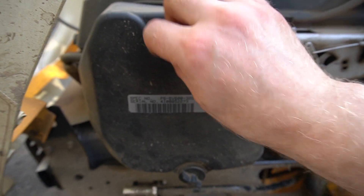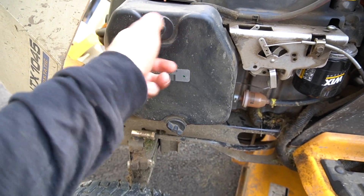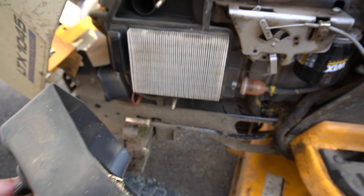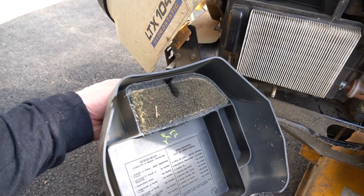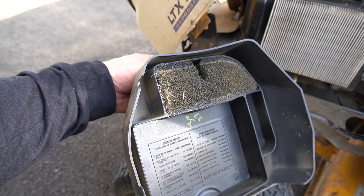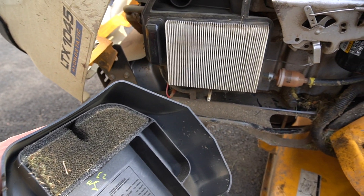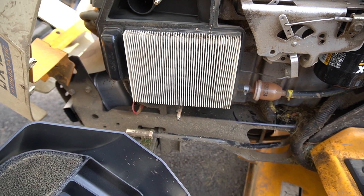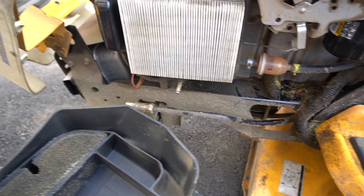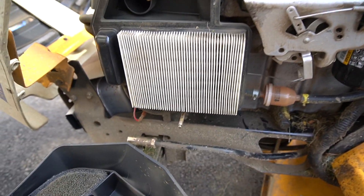The air filter is one of those things people ignore on equipment very often — they think it can last forever. You have the paper filter and you have the pre-cleaner. This tractor is about nine years old and I've already replaced it once, so this is the second time. As you can see it's dirty, it's time to replace. Replace based not on what the factory tells you, but based on what it looks like.